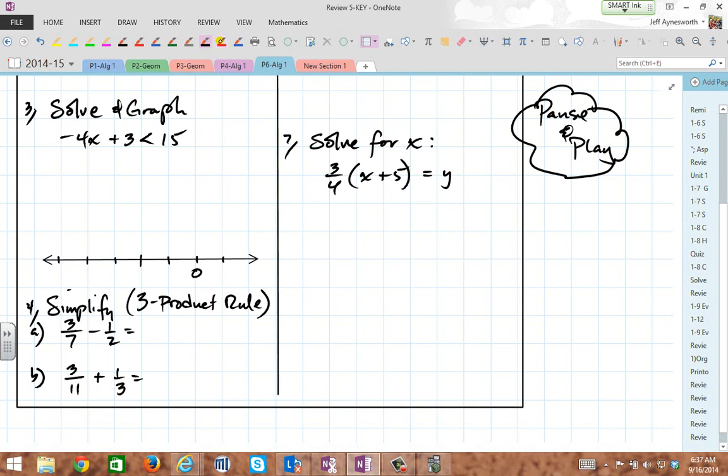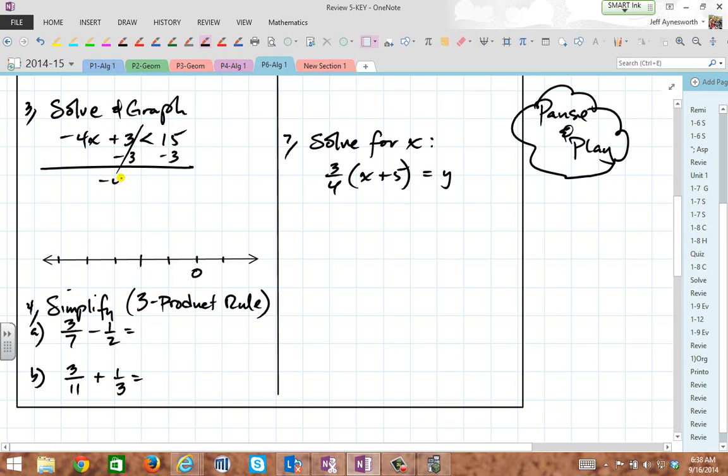Let's solve this inequality. Let's subtract 3 first. I get negative 4x is less than 12. I want to divide through by negative — but remember, when you do that, switch the inequality. Switch the inequality when you divide by negative. So you get x greater than negative 3. Notice the switch from less than to greater than. Get out your red pen: negative 1, negative 2, negative 3 — all numbers greater than negative 3. Don't include negative 3, but include all numbers to the right.